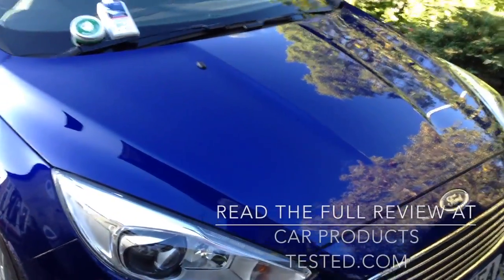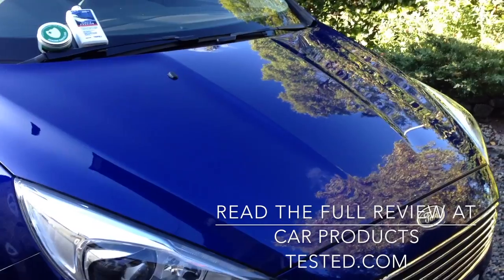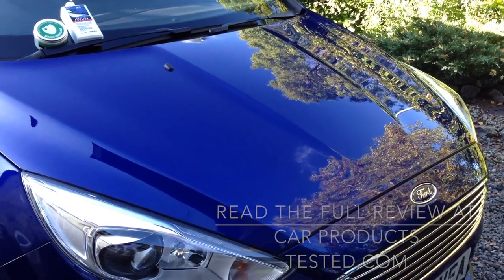If you want to read the full review of these products — Valet Pro Purple Passion and Valet Pro Beading Marvellous — go to carproductstested.com and check out the full written review. The video will be on there as well.